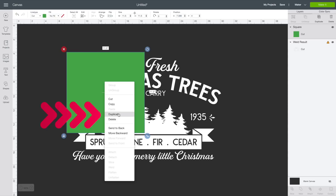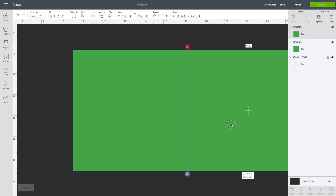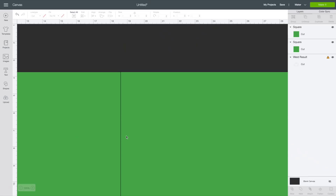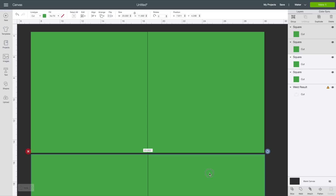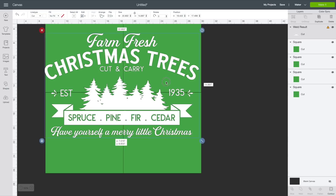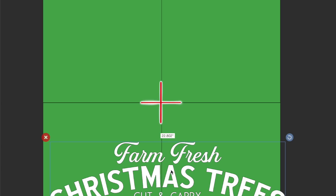I can already tell I'm going to need at least four cutting mats. I'll right-click the template and select Duplicate, then arrange two mats side by side and duplicate both to get four mats total arranged in a two-by-two grid. Then I'll right-click the design and select Send to Front, and line up the center cross of the design with the middle of all four cutting mats so there's an equal amount of design on each mat.